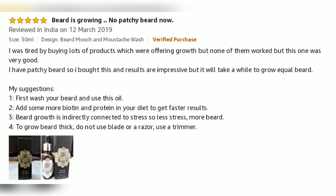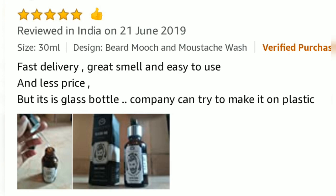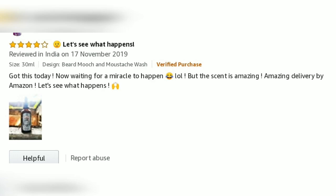To grow a thick beard, do not use a blade or a razor — use a trimmer. Fast delivery, great smell, easy to use, and affordable price, but it is a glass bottle. The company can try to make it in plastic. Got this today, now waiting for a miracle to happen.